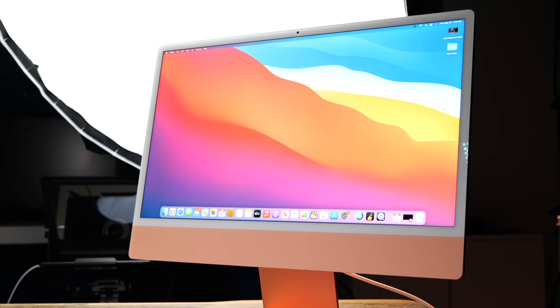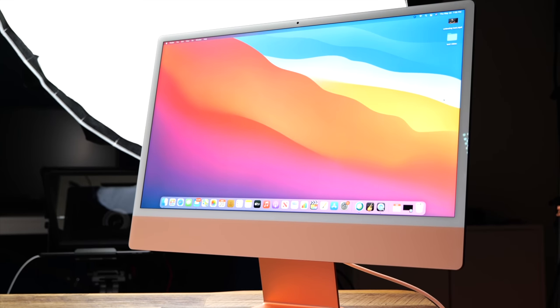Both computers, no matter what model you get, come with a very nice 4.5K Retina panel. And don't sleep on that Retina panel — we'll see more about it in a second.